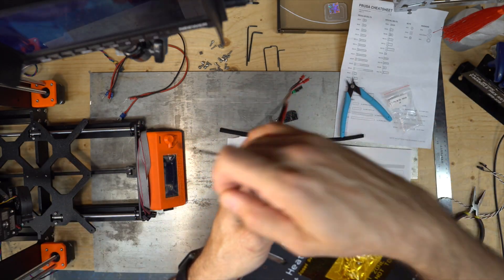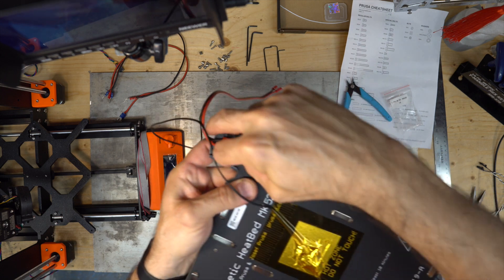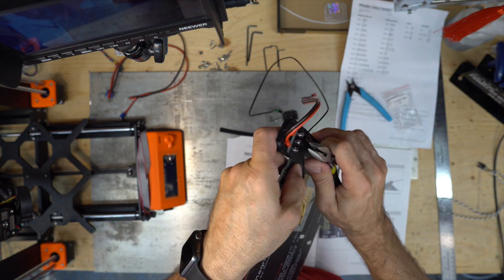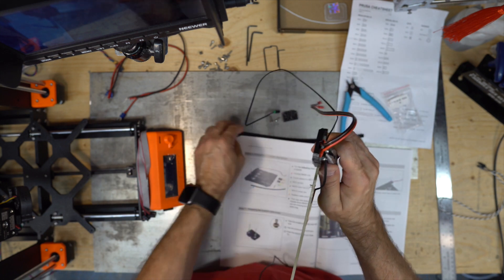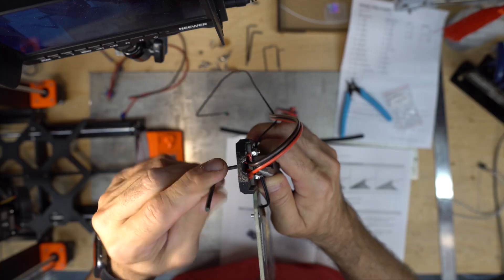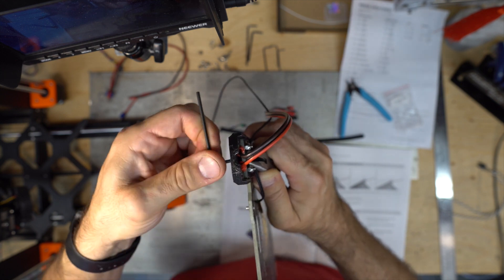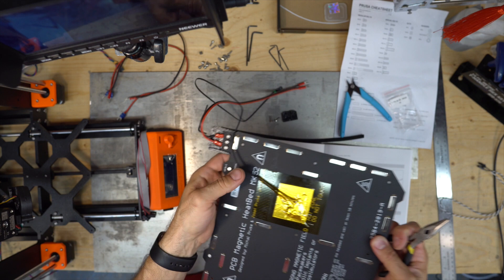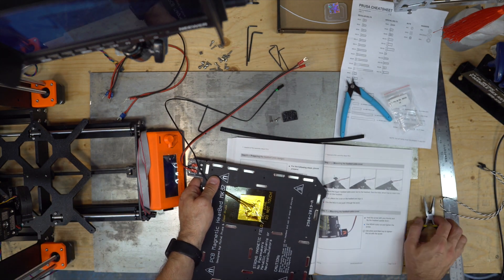Hold it — hold the cover. Then put in the nylock nut, hold it with pliers. With all the magnets everywhere. Then tighten the bolt — not too tight. It's a nylock nut anyway, it won't go anywhere. It's gonna stay there.